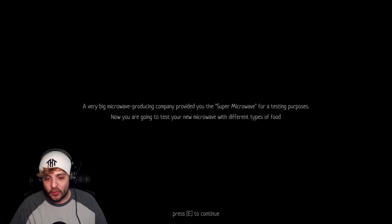A very big microwave producing company provided you the super microwave for testing purposes. Now you are going to test your new microwave with different types of food. Fair enough.